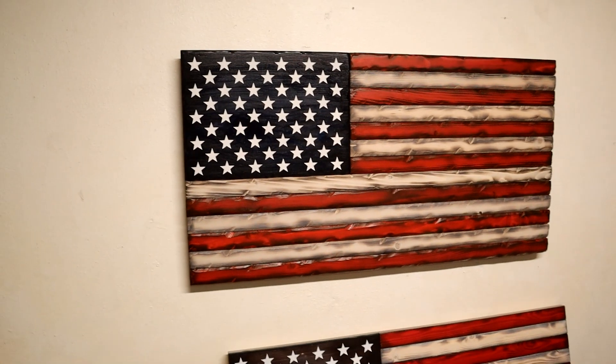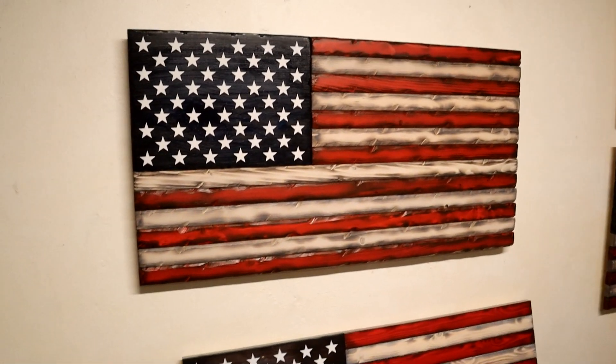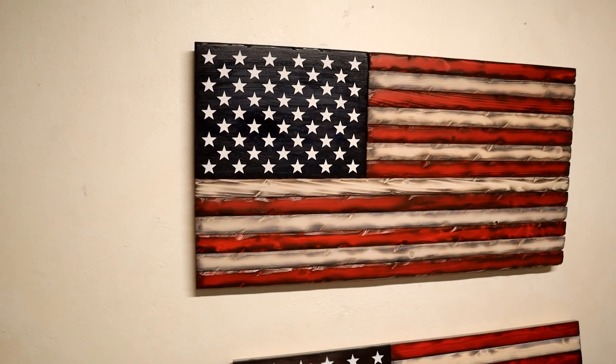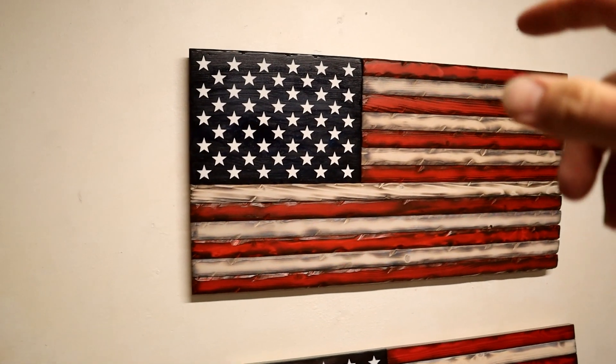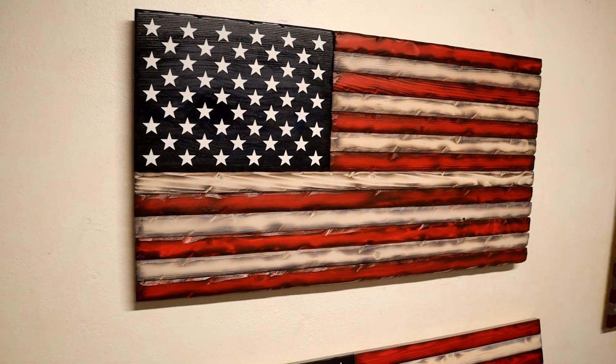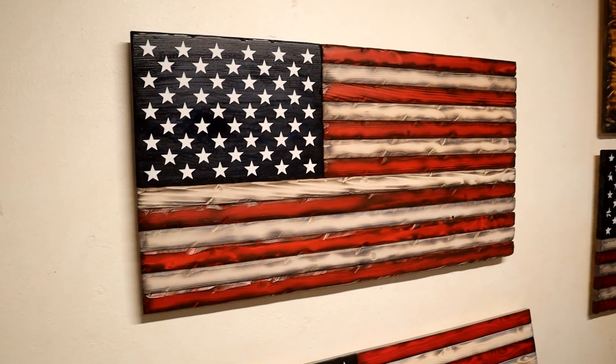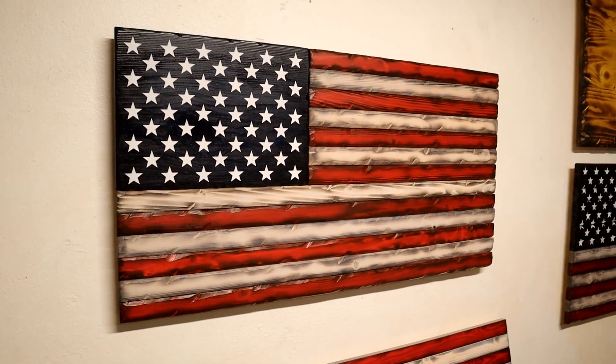I'd love to hear what you guys think about it in the comments below. Any feedback or tips would be greatly appreciated. The colors are Crimson and Denim Blue. I'd love to hear if you guys have any video recommendations. If you enjoyed the video, please like and subscribe — that would help me out a lot. Thank you everybody so much for watching, and please have a great day.